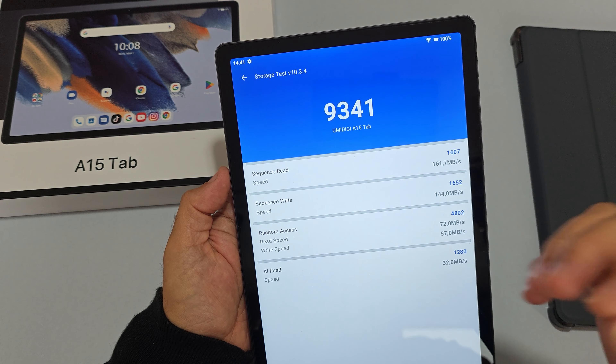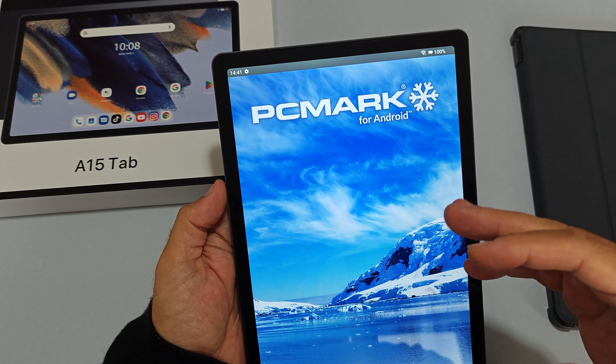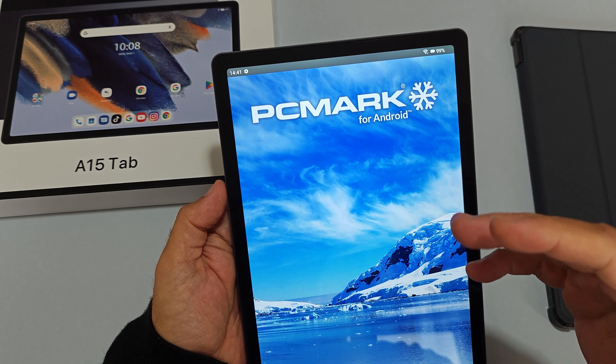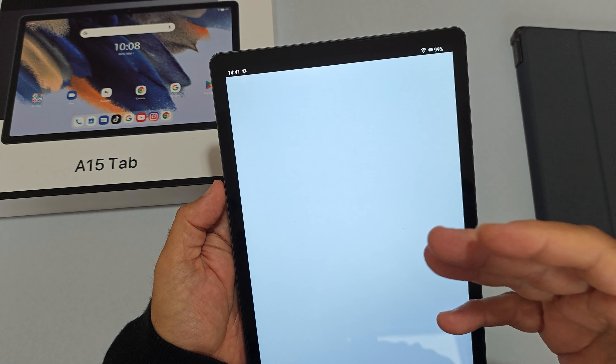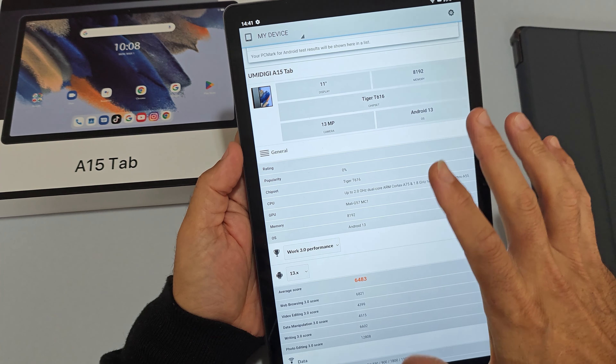L'apertura delle applicazioni è abbastanza lenta e farraginosa. A livello di PCMark, vedete quanto ci vuole ad aprire l'app — davvero lento. Il punteggio generale lo posiziona tra i più bassi di gamma per le prestazioni complessive.